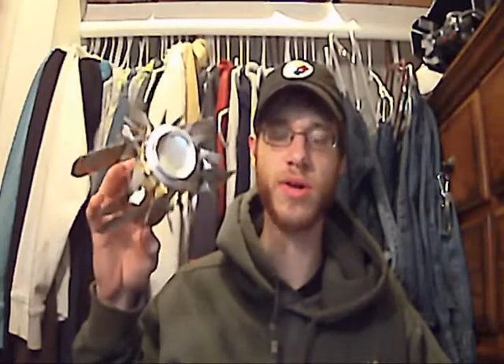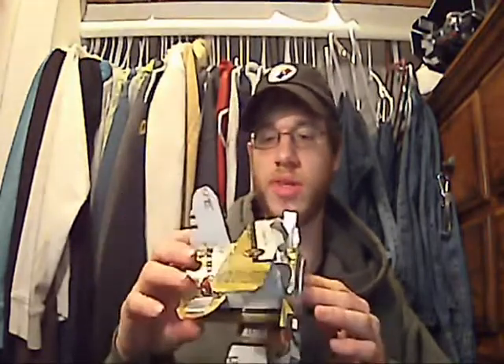If you guys are interested in purchasing one of these, or a similar one with different cans — like I can use Coke, Diet Coke, whatever your preferred drink is — I'm sure I can find the can somewhere and put together something like this.